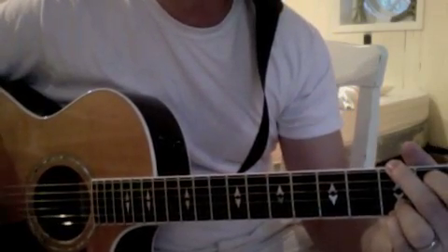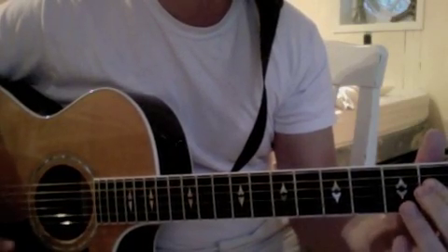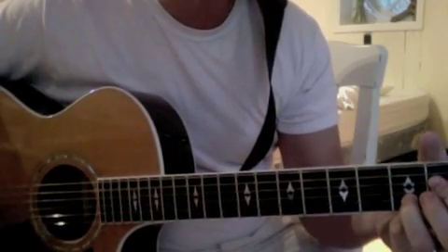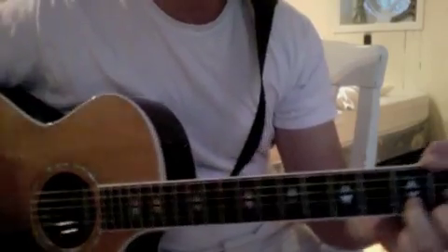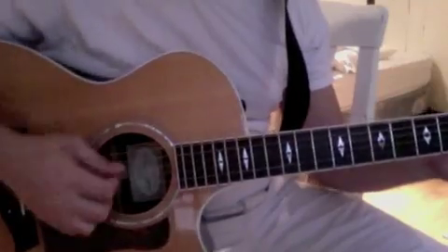I'm alive and well, your spirit is within me, and then it goes to a G. Because — A-sus — you died and rose again — D-sus, D. The chorus is a little different, but we'll get there, and you guys probably already know it, so I'm not as concerned about the chords right now as I am about fingerpicking.